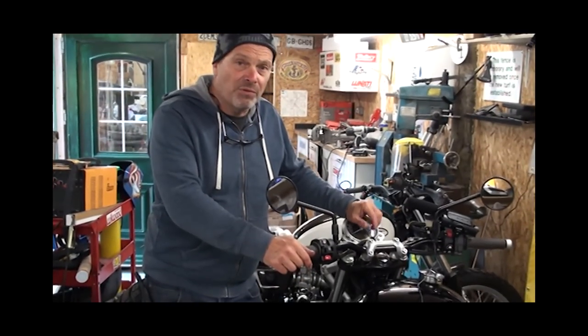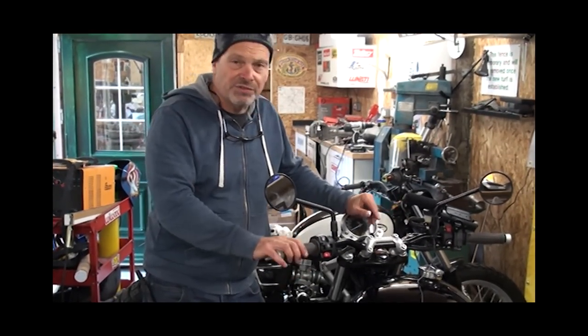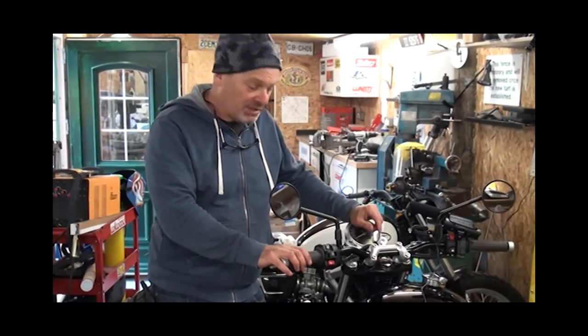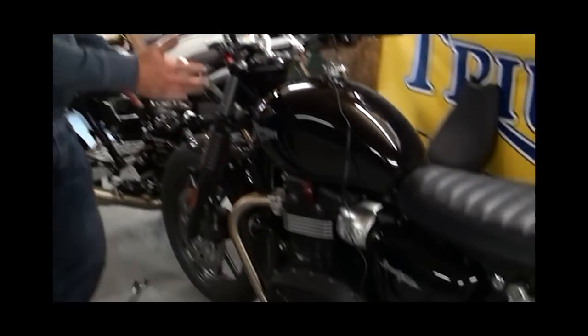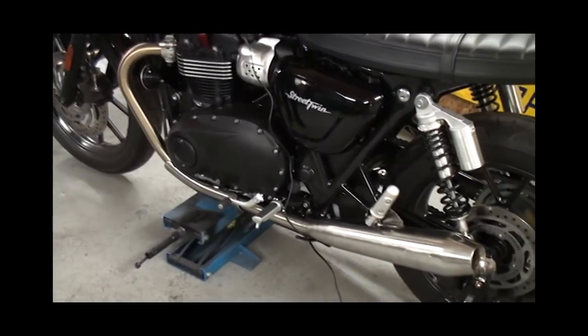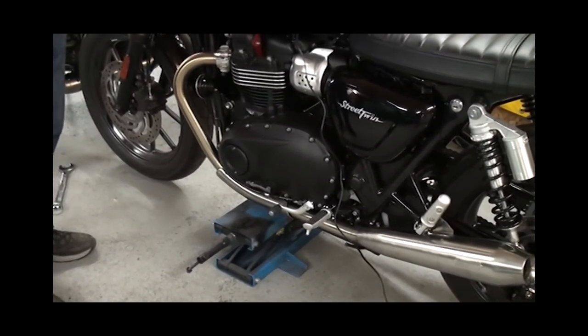Today we're going to be fitting the Tech fork upgrade kit to a Triumph Street Twin. The same instructions apply for the T120 as well because it's the same kit. First of all, you need to support the bike on a stand just to get the weight off — a couple of blocks of wood, axle stands, or whatever will do, as long as you've got the weight off the front end.